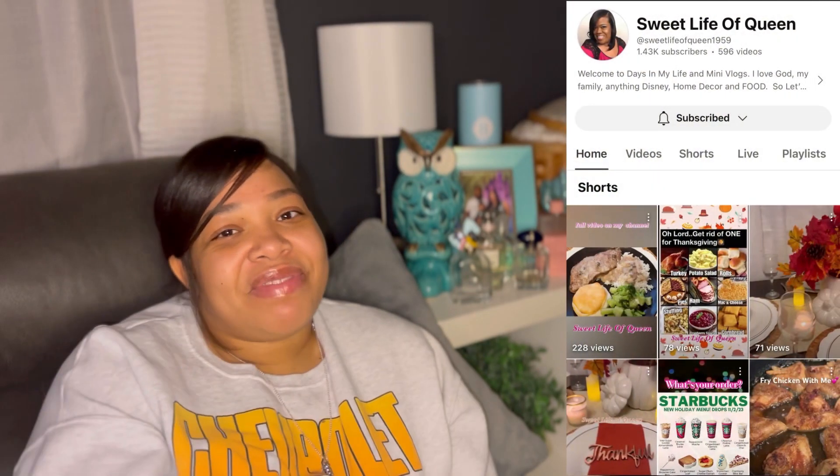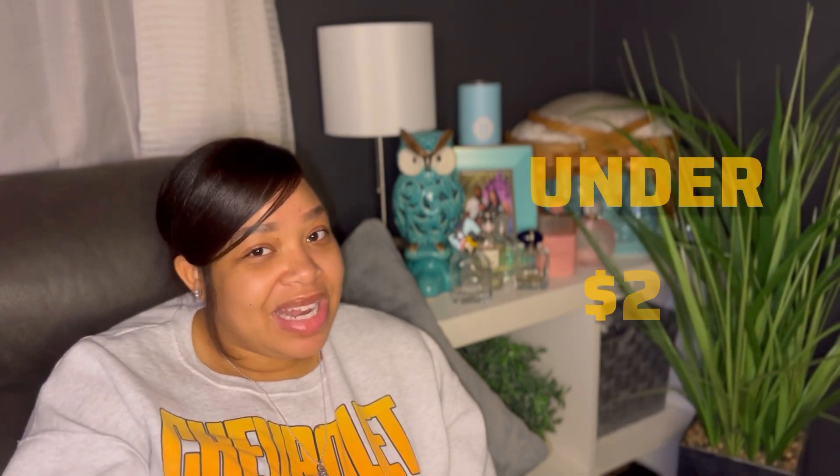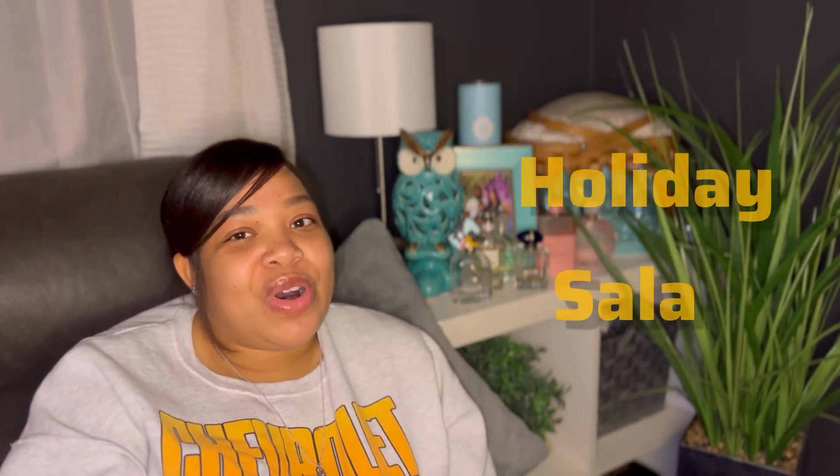Hey, my babes! I am Unique D and I am so happy you are here with me. We are doing my first ever official collaboration with Sweet Life of Queen. She invited us all to create a dish for Friendsgiving under 20 dollars. We already secured the bag from hubby — we're going to take that 20 bucks and go get ingredients for our fall salad. I know you're like, okay, salad for Thanksgiving? Just give it a second.